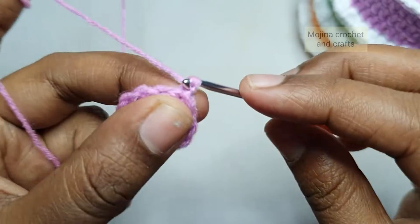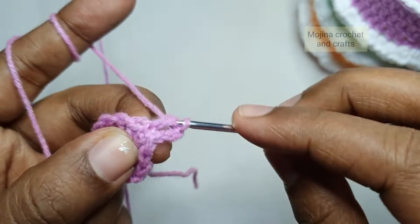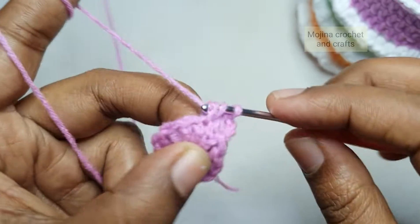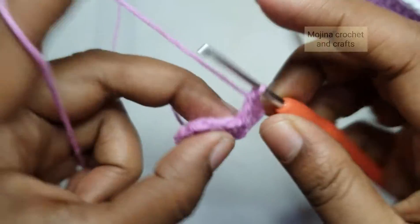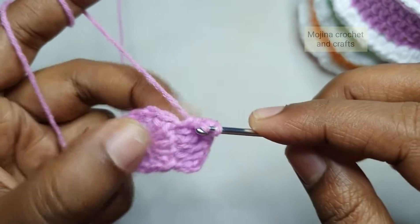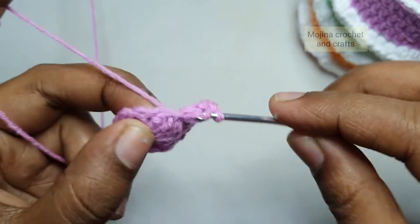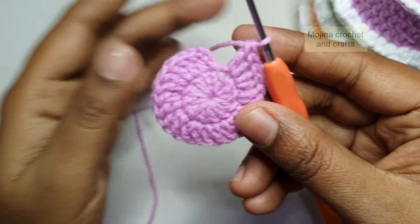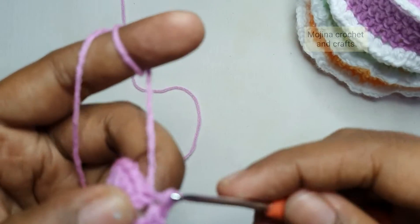For the next round, chain 3 which again counts as a double crochet, then work another double crochet into the same stitch — that's the increase. Like this we will increase into every stitch: work one double crochet into the next stitch, then another double crochet into the same stitch. Repeat this increase in every stitch around, then make a slip stitch on top of the first chain 3 to finish the round.